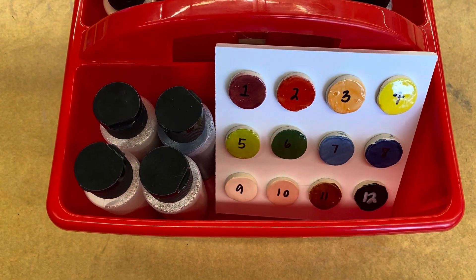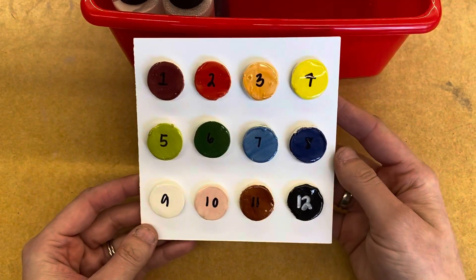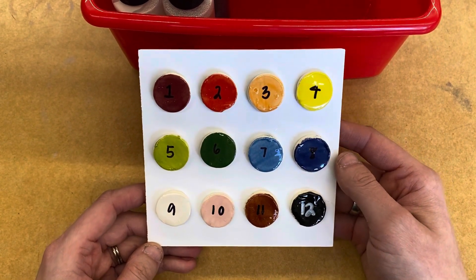Hi everyone! Before we start glazing, I want us to understand how the glazes work. We have 12 different colors of glazes and this is what they will look like after they have gone into the kiln.